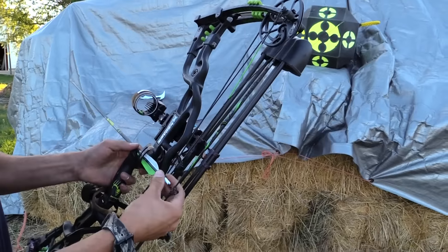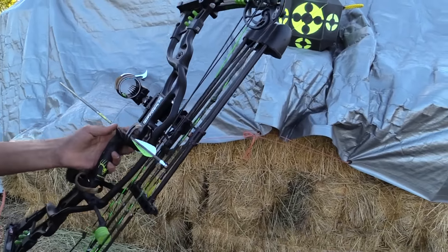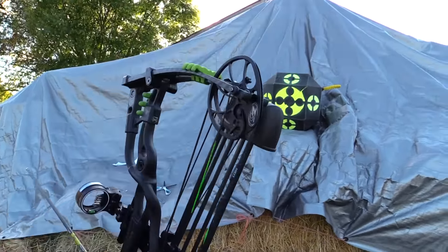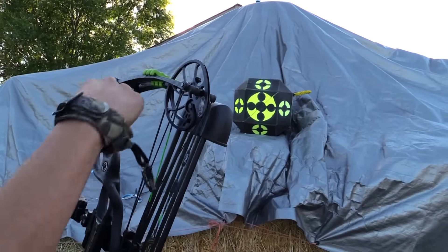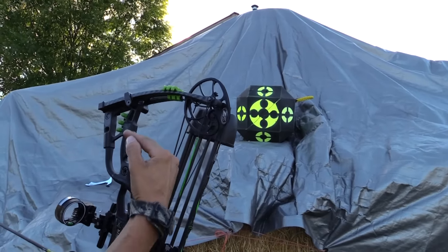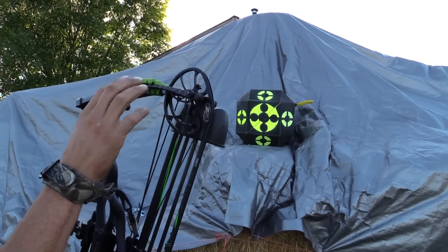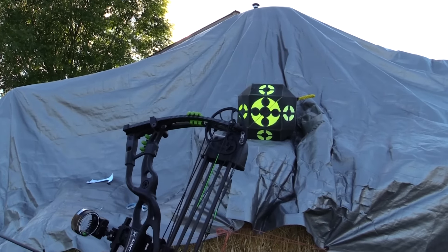One of the things I did with this bow — this is the new Hoyt Carbon Spider — when I first pulled it back, these little rubber grommets on top, if it hadn't been drawn in a while, it would make a little suction noise. So I put a little bit of coconut oil on there and that silenced it up.